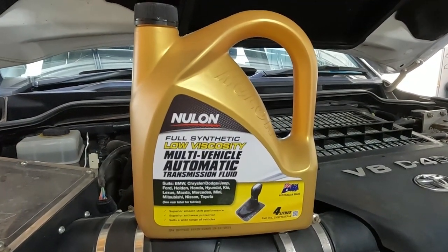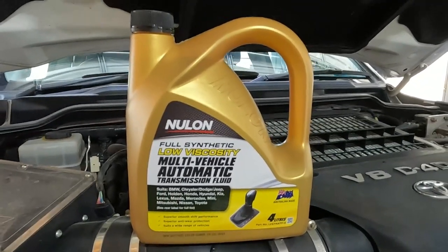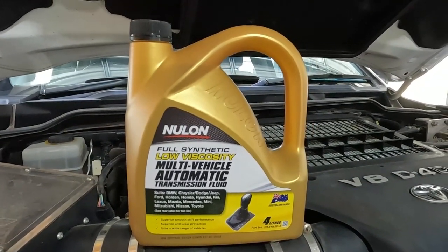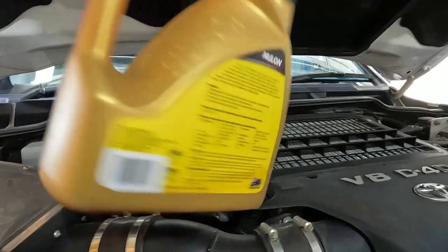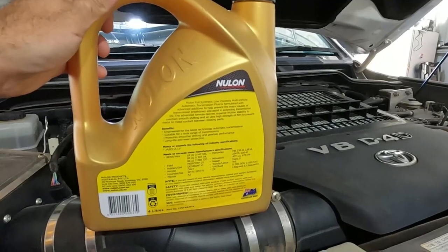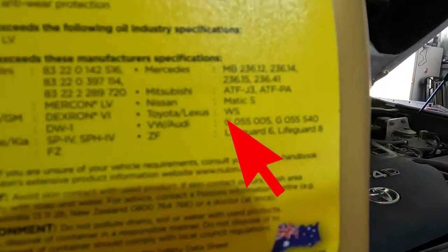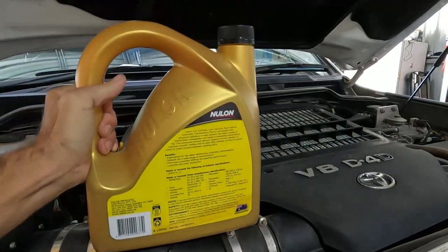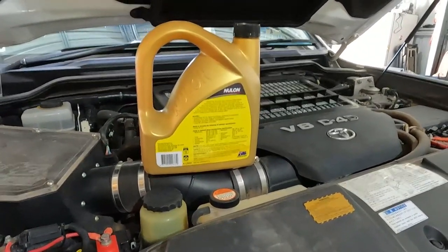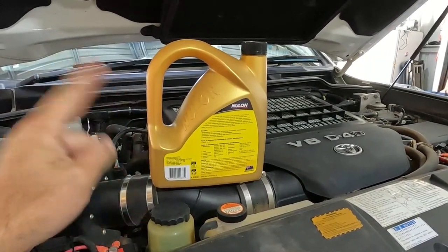The oil I'm going to be using today is Nulon low viscosity multi-vehicle automatic transmission fluid. There are so many different fluids out there, you just have to make sure whatever's right for your vehicle and your budget. This is the mid-range oil — not too bad considering we're going to be doing a flush so we'll waste a lot of it. Just make sure it's specified for Toyota; as you can see here it says Toyota WS, which means World Standard — that's what these 200 series take. Check your manufacturer's handbook for the best oil for your vehicle.